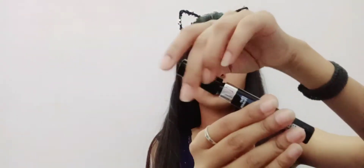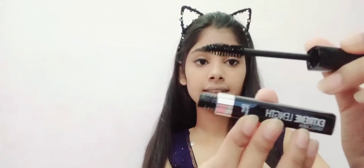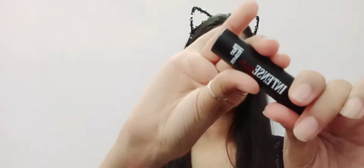Let's open the mascara and see the applicator. Now let's try it — using a compact mirror to see the volume it gives. It is lightweight and works well on the lashes. This product is good. The next product is the Intense Matte Blue Heaven Lipstick in Pink Rush, shade 306, priced at around 100 rupees. It comes in a pink color.